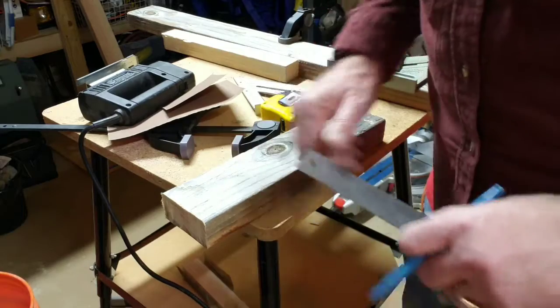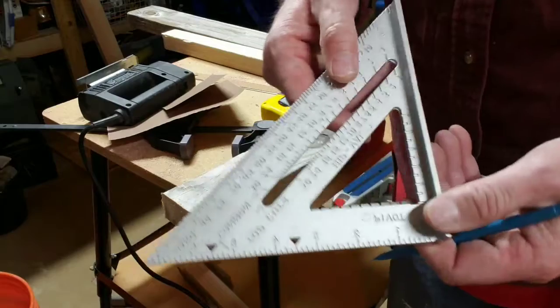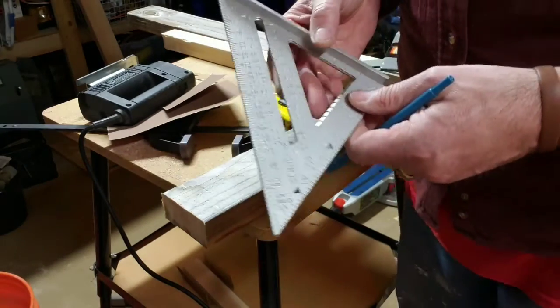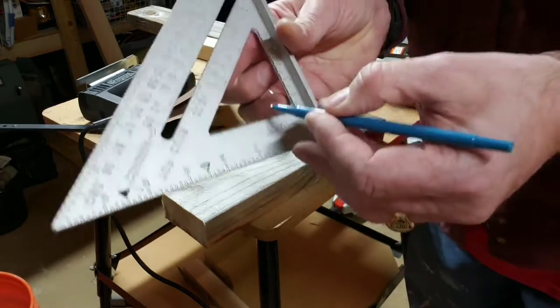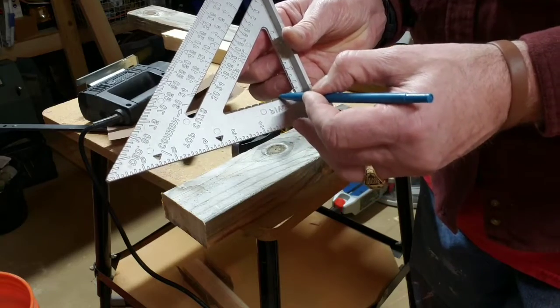I'm going to show you something that your speed square has on it. This actually does a lot. You can figure angles and all kinds of stuff with this. And I'll show you how to do all that as we go. But see these little divots right here? These little dents.